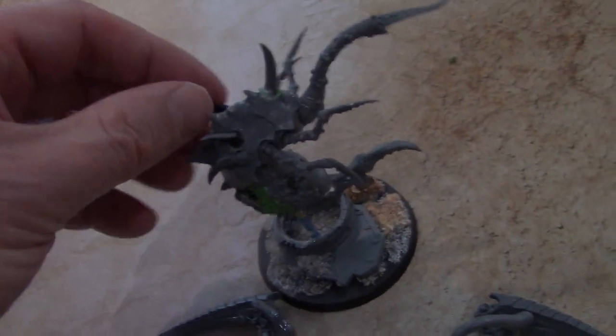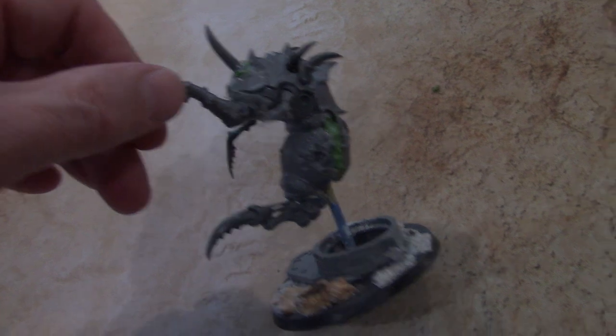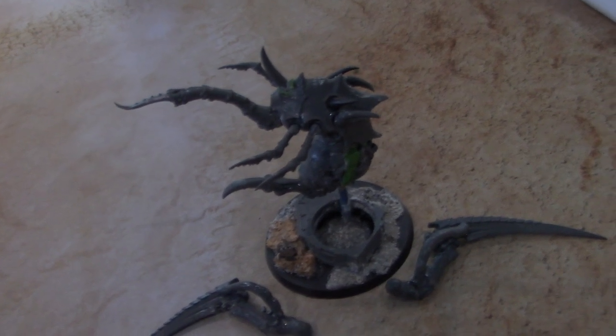I've got some spines on the back. And let me tell you, this guy is going to look great once he is painted up. Thanks for tuning in, and I hope you got your inspiration for the day. I'll see you next time.